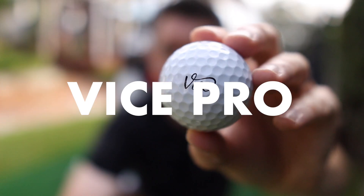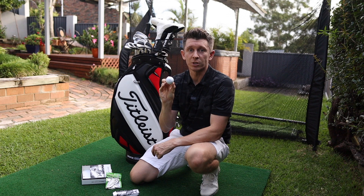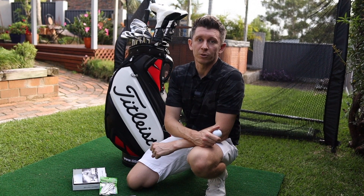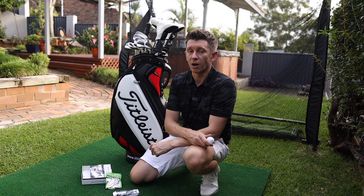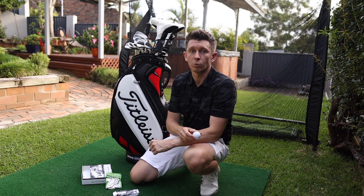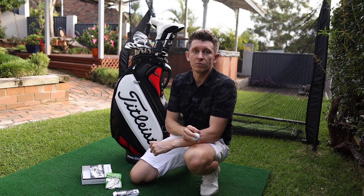Next up, the golf ball. I use the Vice Pro. Originally I always played the Pro V1 for years, then took a break from golf. My dad basically sent me a dozen of these, and when I came back I thought I'd stick with them. I've never really been able to tell the difference between this and another premium golf ball. They used to be better value — you could save quite a bit buying online in bulk. I've stuck with them; I really like them. Vice Pro, good golf ball. Honestly couldn't tell you the difference between this and any other premium golf ball.